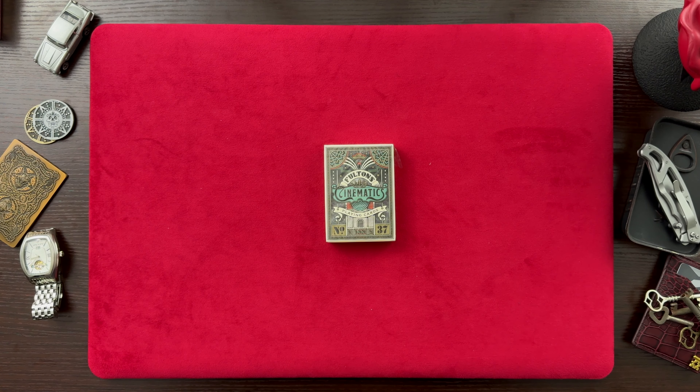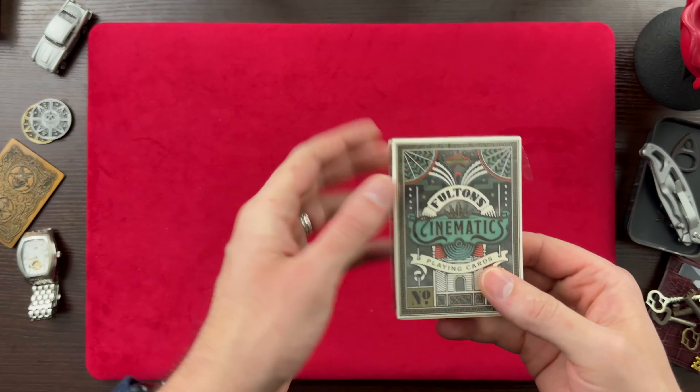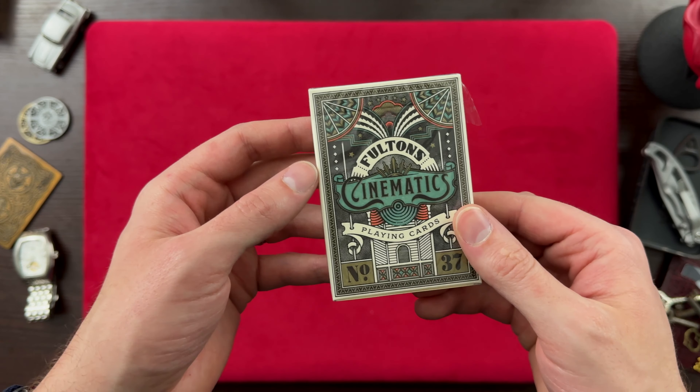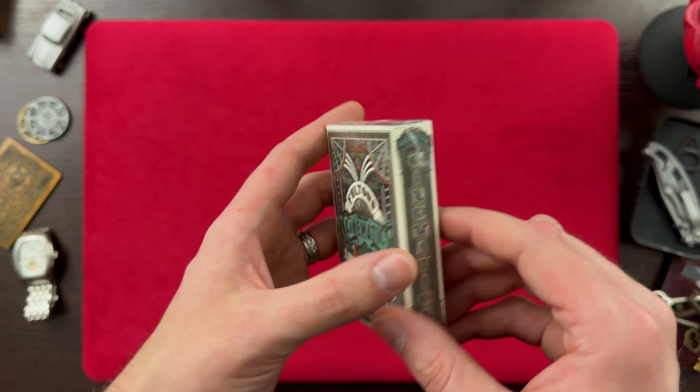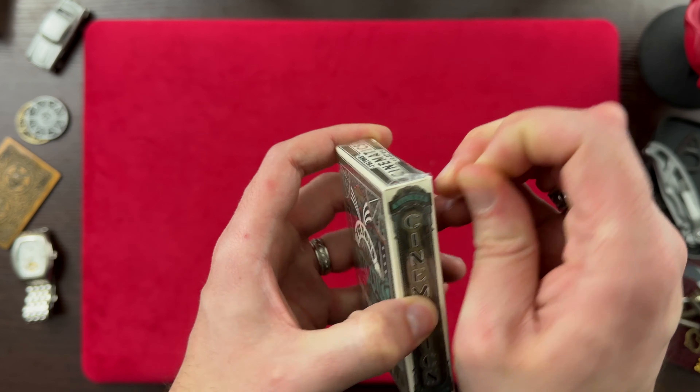Let's get into the Fulton Cinematics Playing Cards. These are from Fulton Playing Cards and I really like the colors on these. Let's get these opened up so I can show you what I'm talking about.